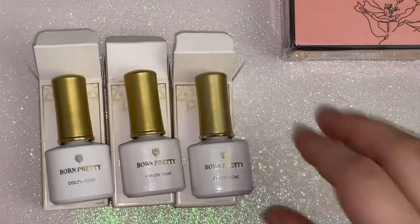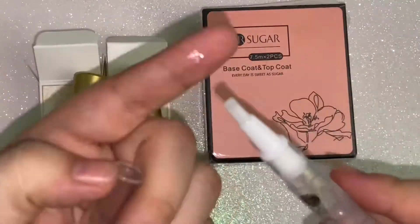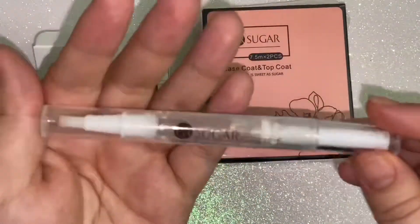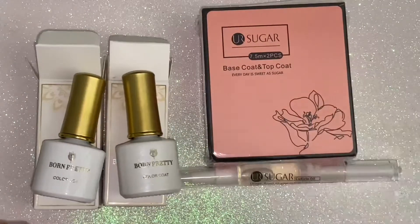They also sent me this UR Sugar cuticle oil. It's great — I already have some of these. This one is just a regular clear, no smell, not sticky, so I definitely recommend it.